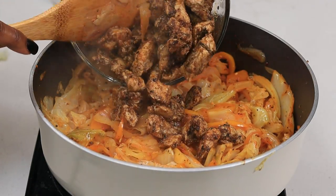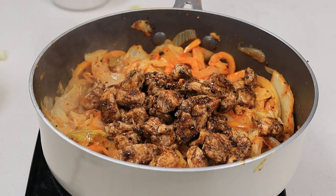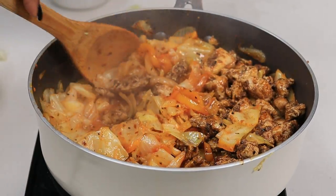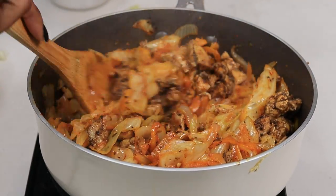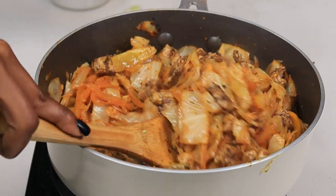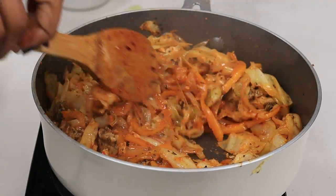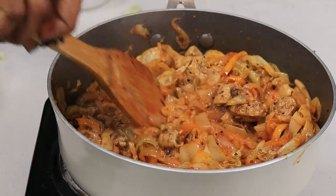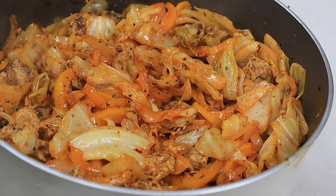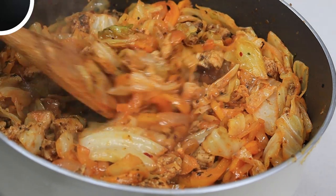Now add that jerk chicken right on top of your cabbage. I steamed the cabbage for about 10 minutes exactly, then added the chicken back in and let it simmer for a little bit — and boom, this is your jerk chicken fried cabbage! It's so flavorful, a perfect side dish with rice and peas, big chicken, or mac and cheese. The heat was perfect, and I also added some dry red pepper flakes — it's absolutely bomb, try it out!